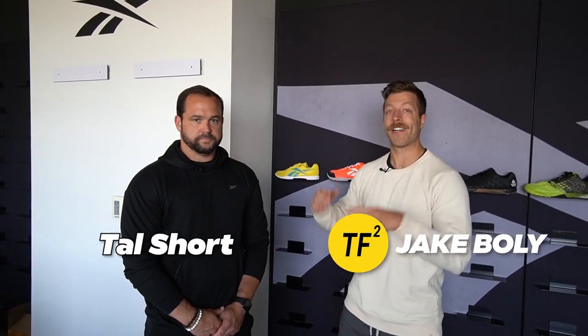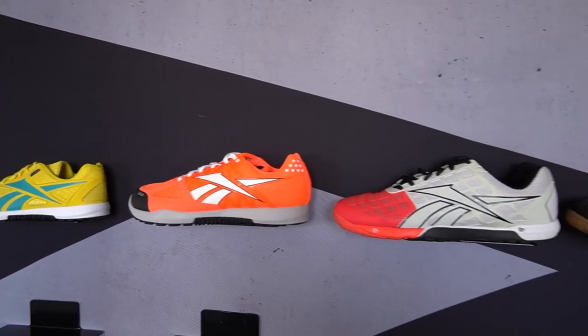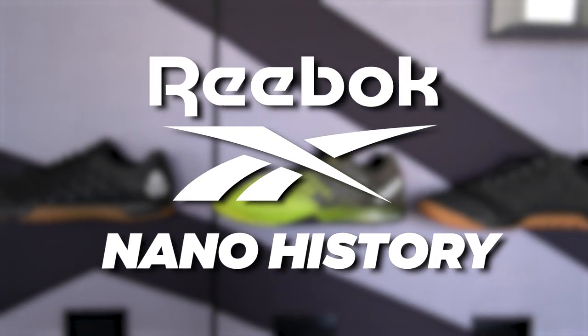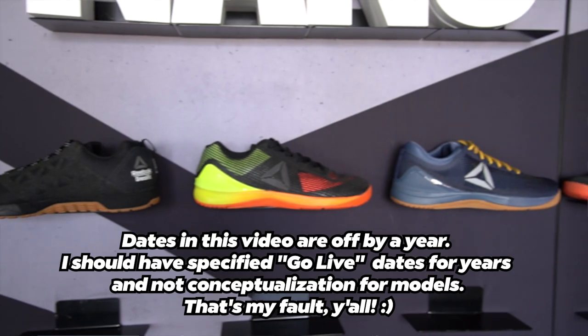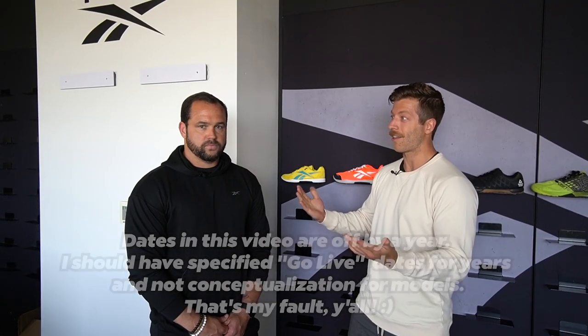What's going on guys? This is Jake at That Fit Friend and today I'm joined with Tal Short. We are here at Reebok HQ. We are doing a Reebok Nano history — we're going to go through all 13 Nano models. Tal's going to call out the year that each model went live and talk about some of the features that came along with each model. Tal, do you want to take us through the first ever Nano to hit the market?